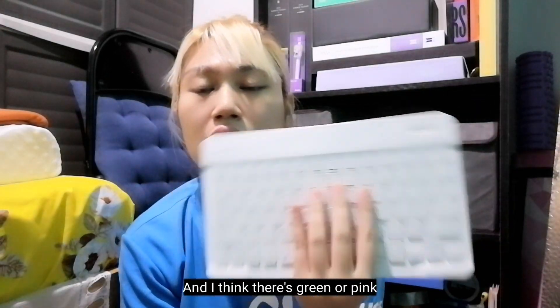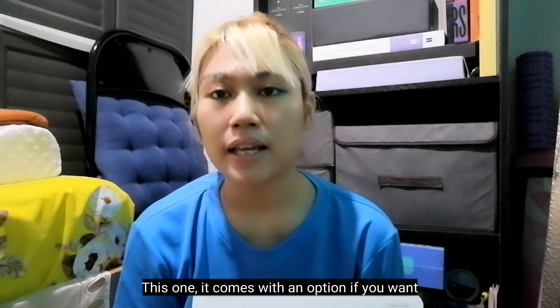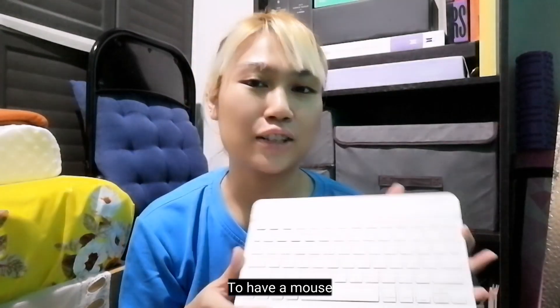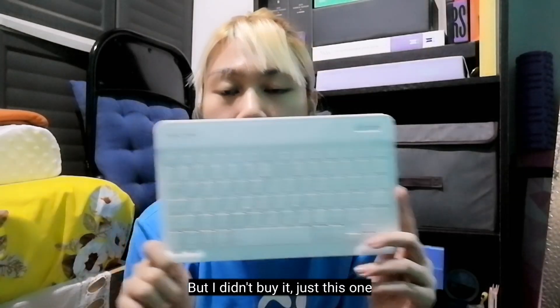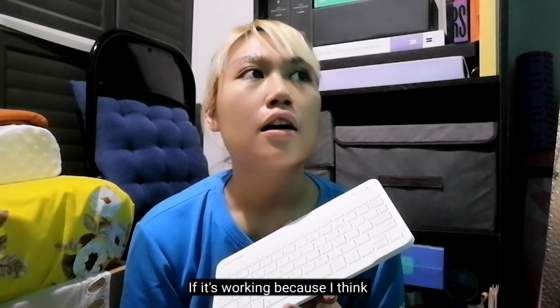I think there's green too. This one also comes with an option if you want to have a mouse, but I didn't buy the set — I just want to try the keyboard out first, because I think the set would cost around 400 plus.